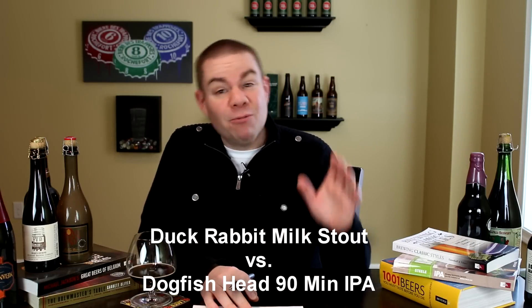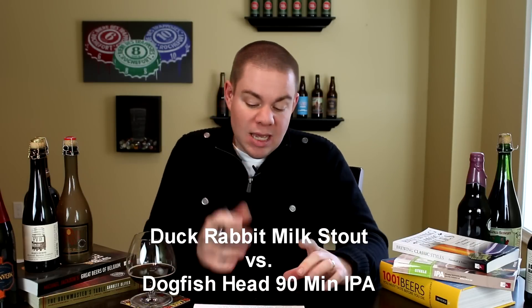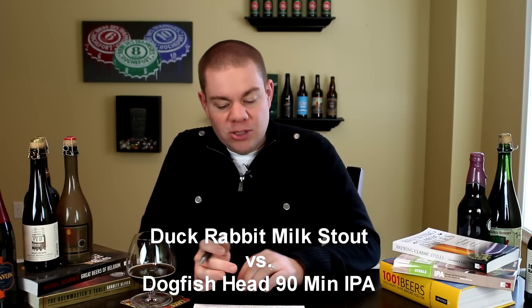The Duck Rabbit Milk Stout is a fantastic example of the style. Big, rich, and creamy. It's awesome, but for me, going to go with the Dogfish Head 90-Minute, and I think a lot of people are going to vote the same.